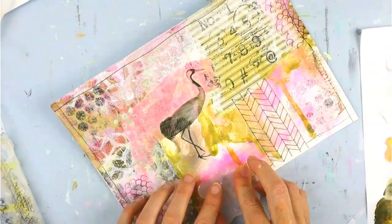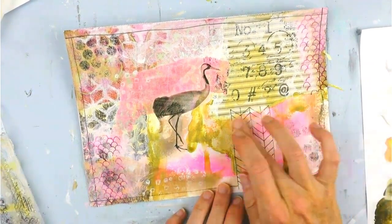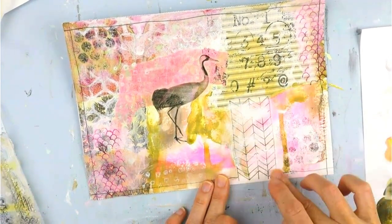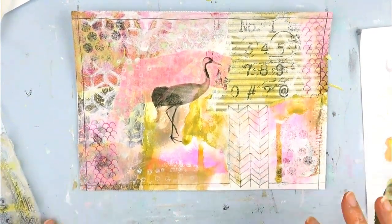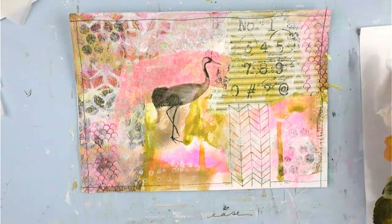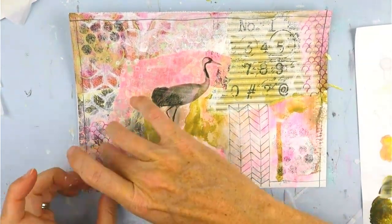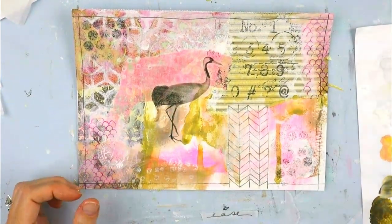I'm adding some stamps using white paint — not a stamp pad. And more gesso, just kind of blending that in. I'm all about blending and shading and pushing things a little to the back. I kind of wanted the bird to be front and center, so there she is. This is just another little collage piece from my deli paper escapades.